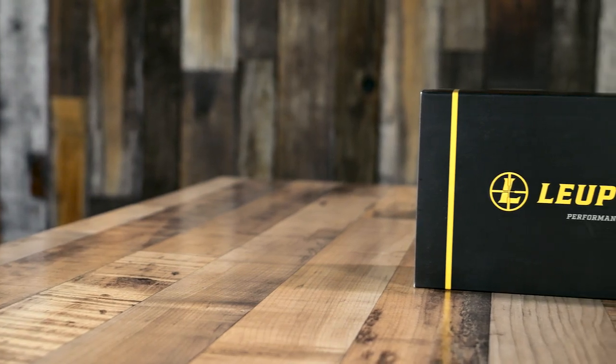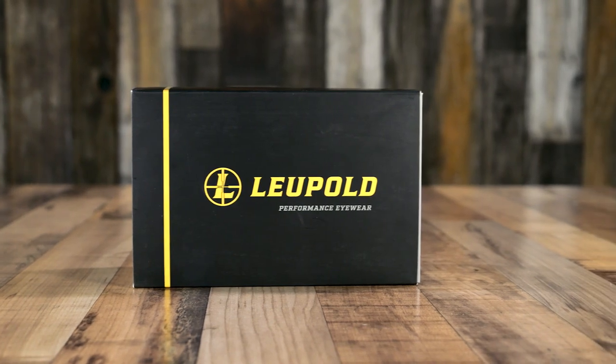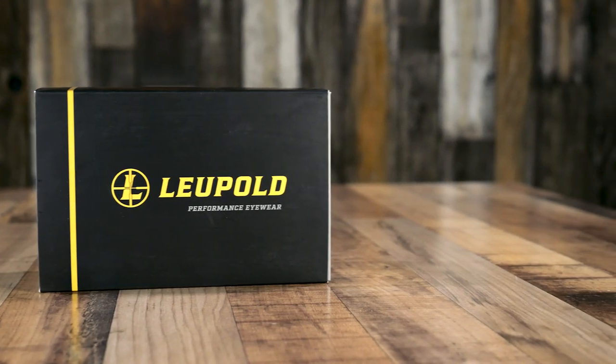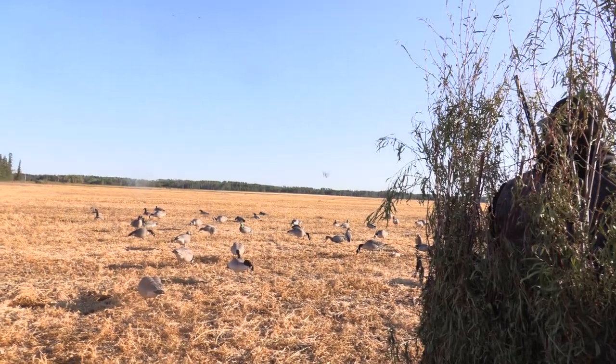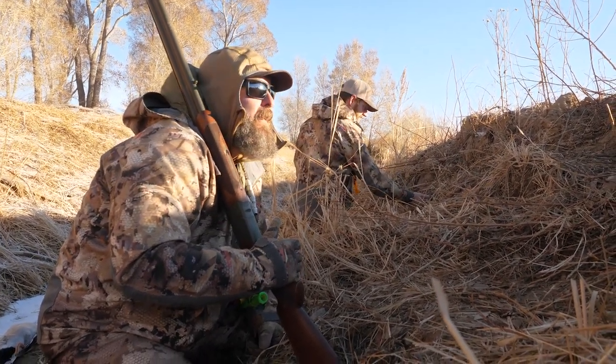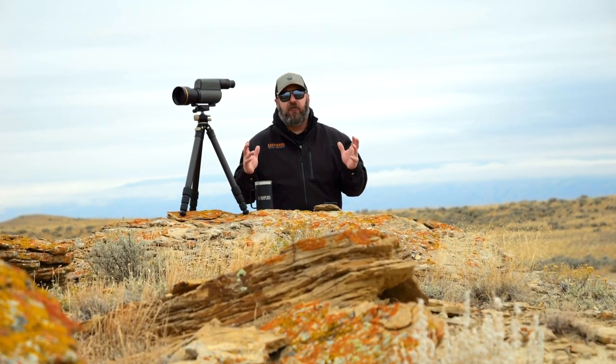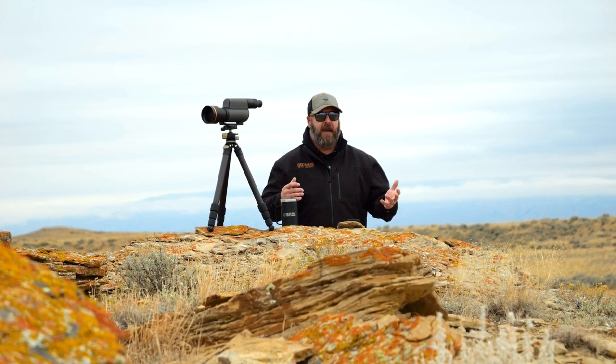These frames are also RX ready — prescription ready. If you wanted to make these prescription, you could, which shows Leupold's thinking ahead. All the Leupold Performance Eyewear has a lifetime guarantee. If you break them or happen to scratch them, send them in and they'll replace them or fix them — more than likely they're just going to box up a new set and send them to you. When you spend a good chunk of change on performance eyewear like these, it's nice to know they have a warranty and a guarantee — something happens, they've got your back.